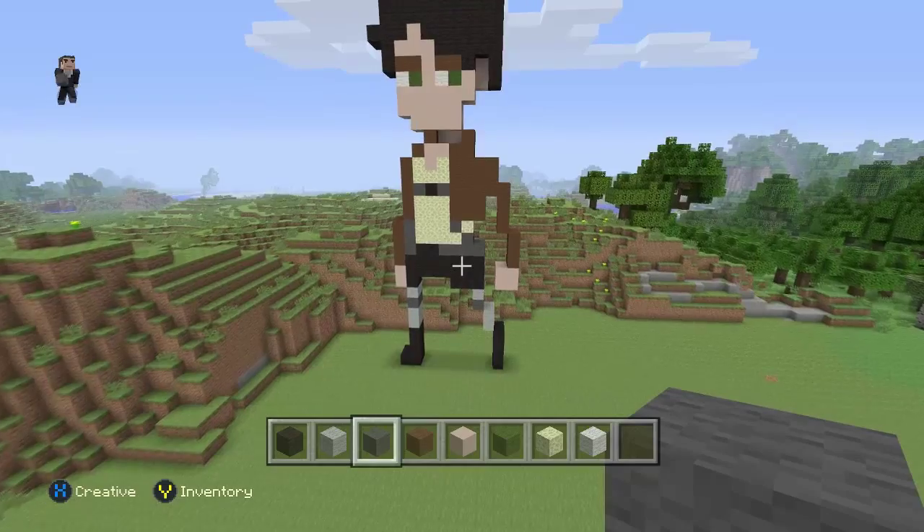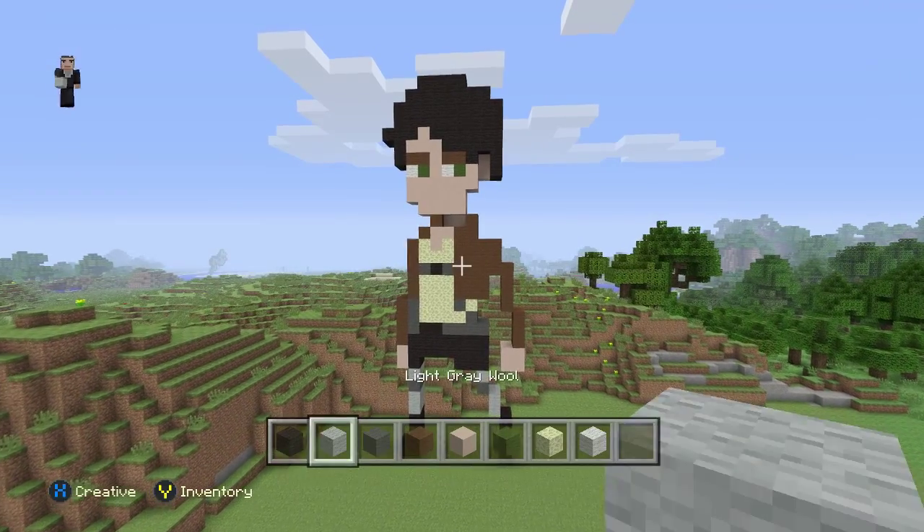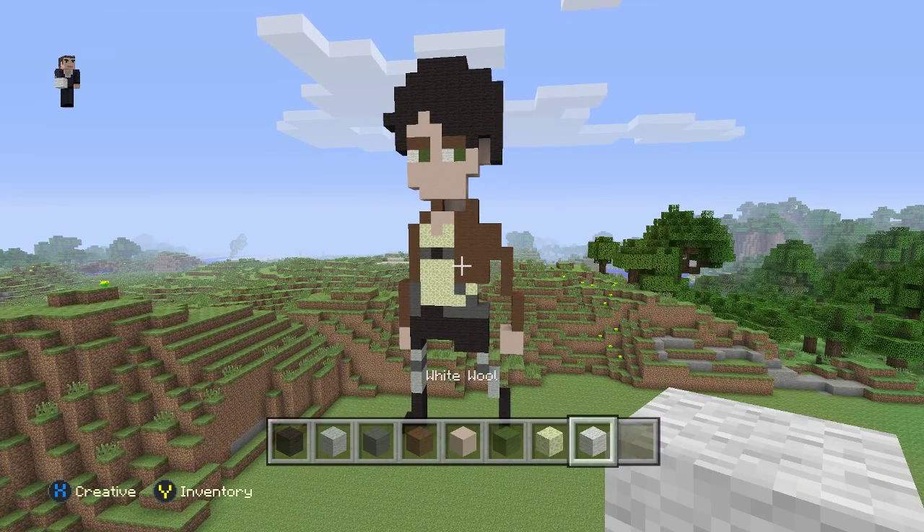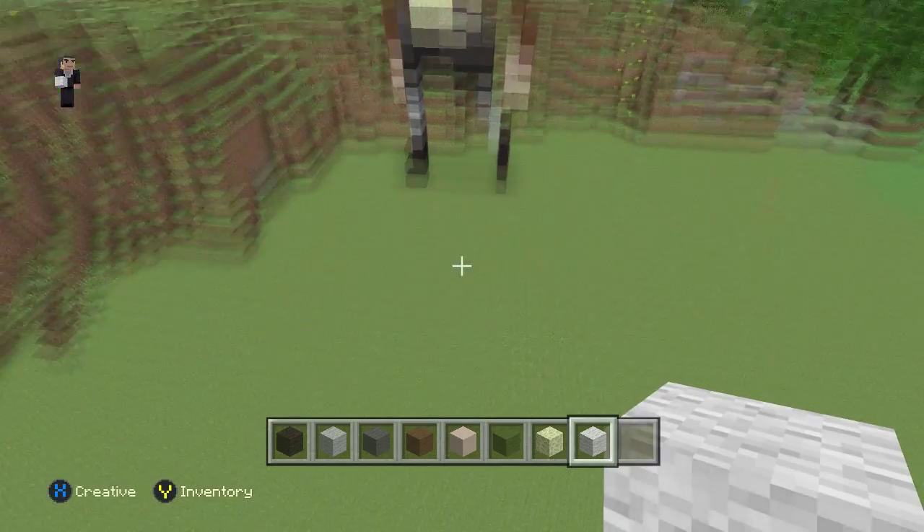So what do we need for Eren? We need some black wool, light gray wool, gray wool, brown wool, white stained clay, green wool, endstone and white wool. And before I forget, this was designed by P — check the description down below.